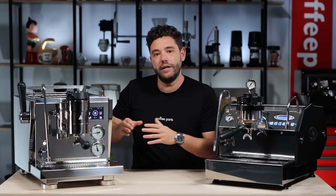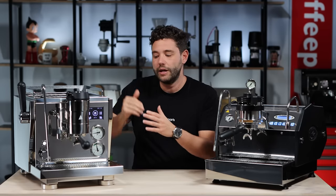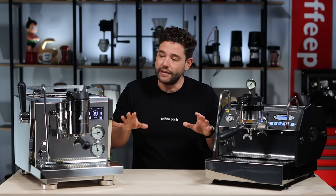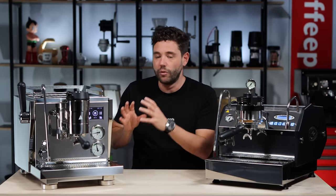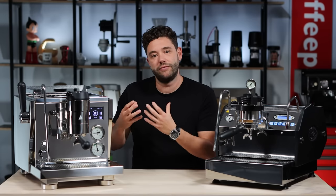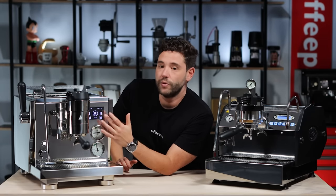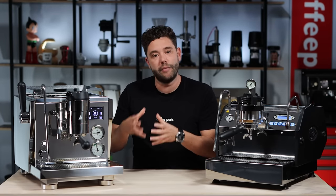The difference between the two is that on the Rocket it's repeatable — you could do your profile, like the shot, save it, and then just replicate that profile again. On the La Marzocco you're always deciding what you want to do: pre-infusion ramp up, brew, and post-infusion ramp down. The Rocket is also a volumetric machine, so it has flow control in the sense that you can do single or double shot and it will run that volume of water. The La Marzocco doesn't have that.